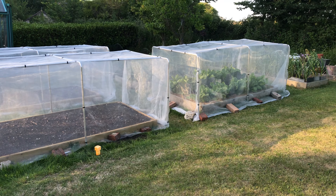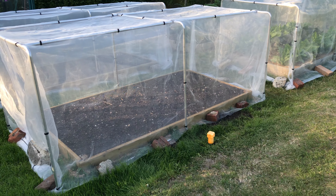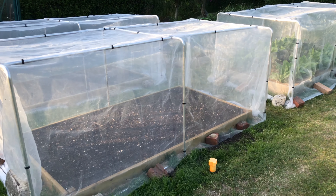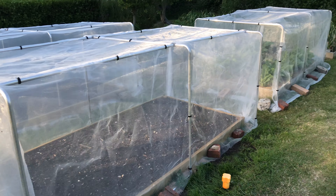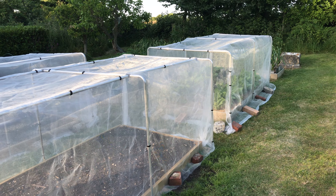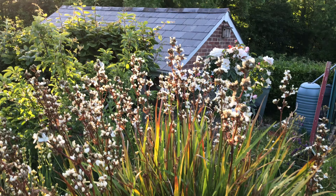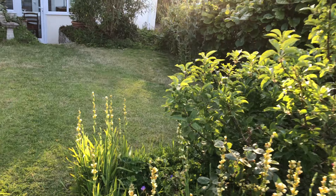We have a mole or vole issue, plus snails and slugs — that's what all this protection is about. We also use slug pellets in a sort of straw dust around on the inside of the beds. So that's the state of the garden at the moment — fingers crossed everything goes well.